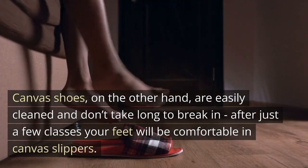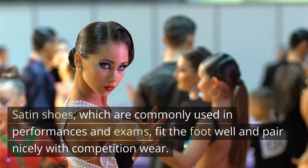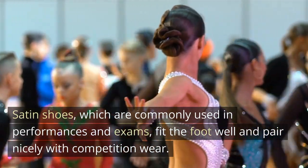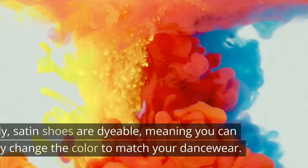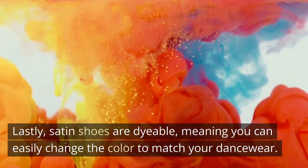After just a few classes, your feet will be comfortable in canvas slippers. Satin shoes, which are commonly used in performances and exams, fit the foot well and pair nicely with competition wear. Lastly, satin shoes are dyeable, meaning you can easily change the color to match your dancewear.